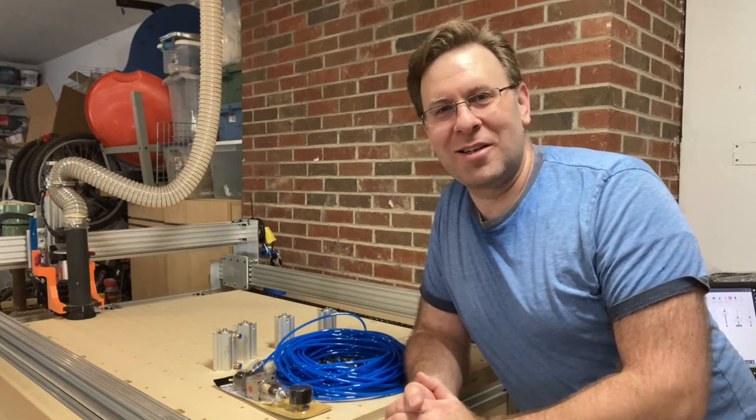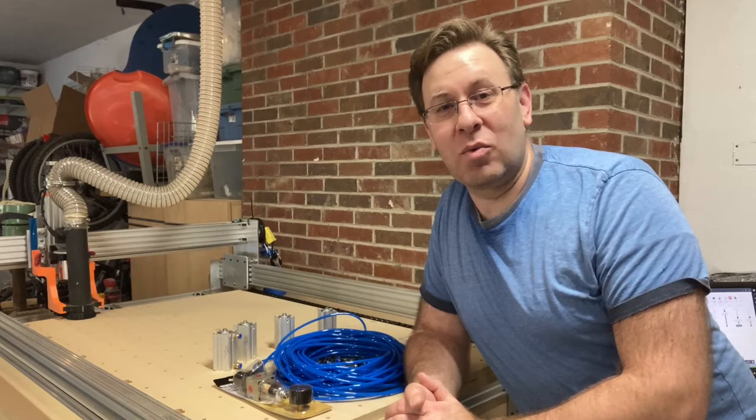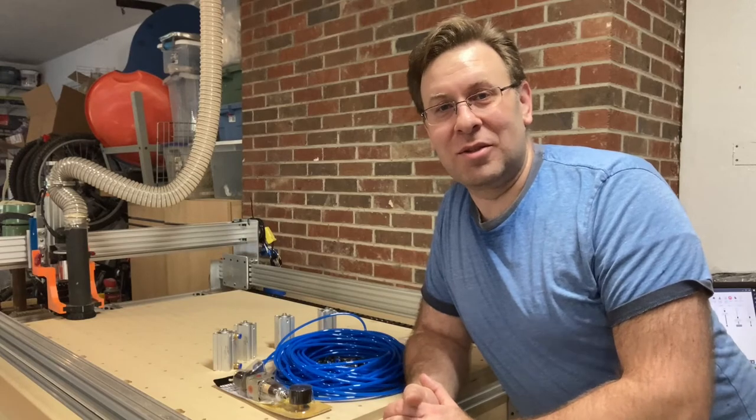Jamie from Smedley Wood Design here. In today's video I'm going to be installing locating pins on the WorkBee CNC. This is in conjunction with the vacuum pods that I made last video, so stay tuned.